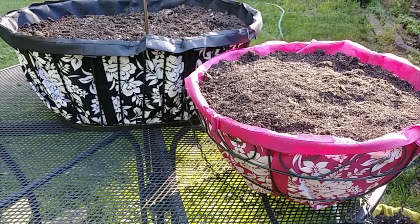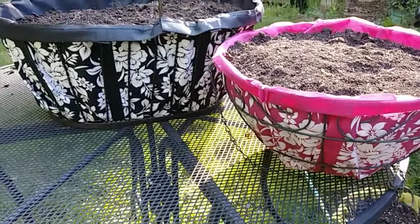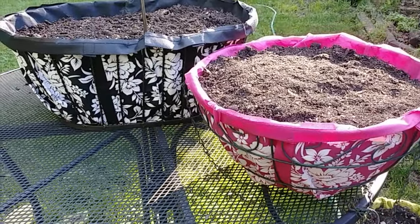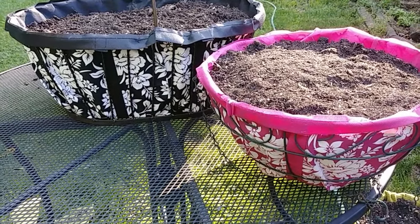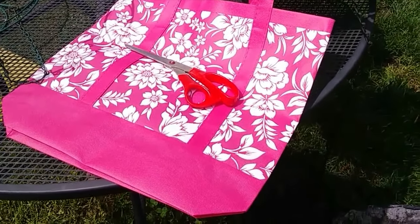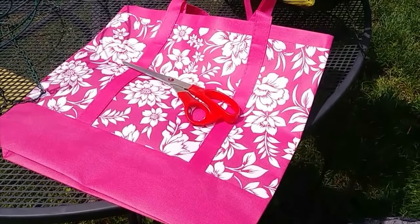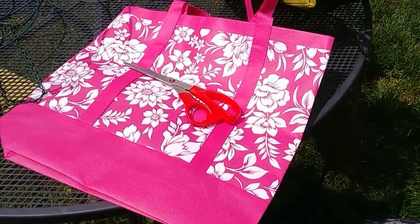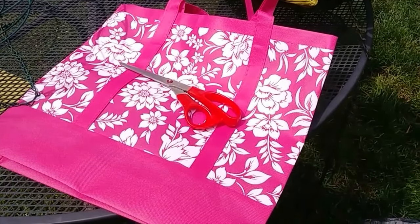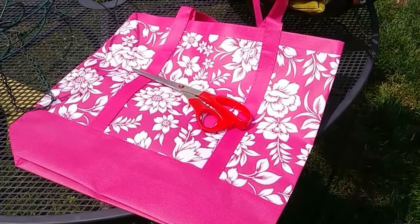Today I lined my flower baskets. Stay tuned and I'll show you how I did it. I'm going to show you how I line my baskets. I don't use the cocoa fibers anymore — they're kind of boring to me. I like color, I like different styles. So I'll show you how I lined my flower baskets.